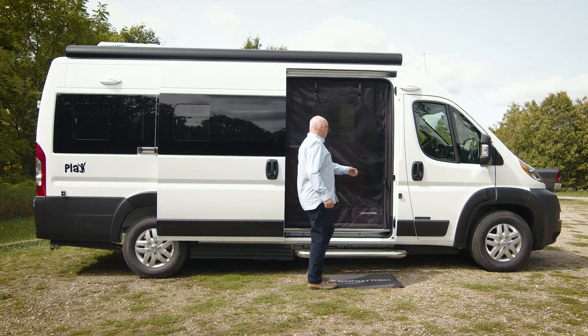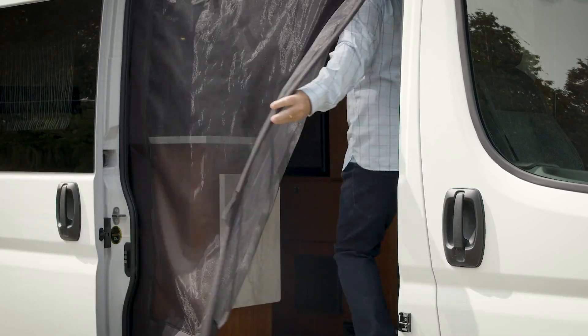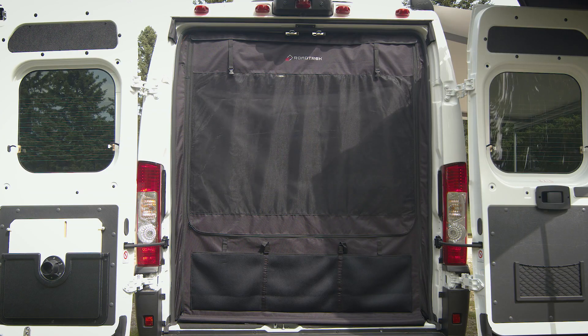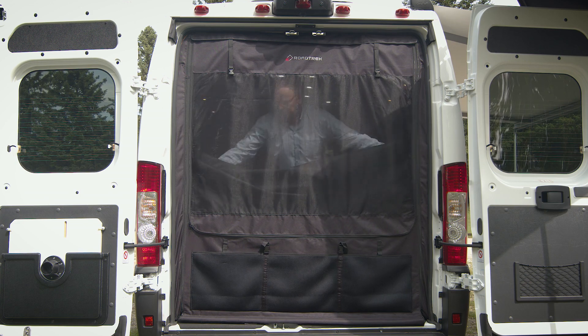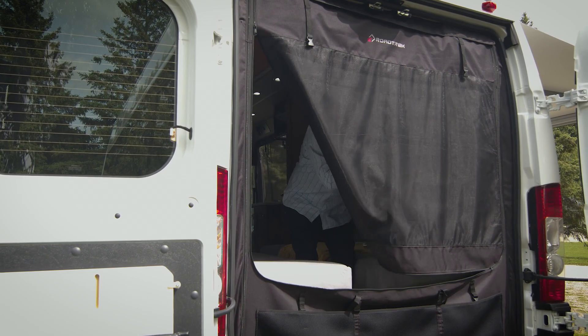One of the practical advantages of the Play is the premium pet-friendly heavy-duty magnetic closed bug screens. You'll find screens that cover both the back doors as well as the side sliding door. This roll-up design is rugged and versatile.